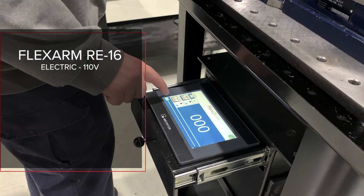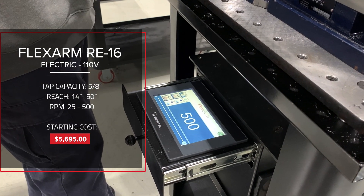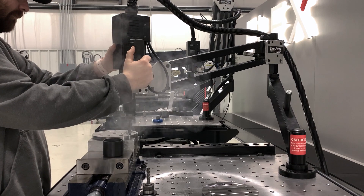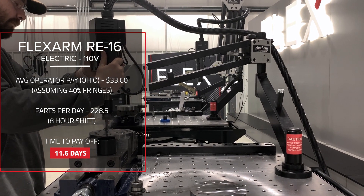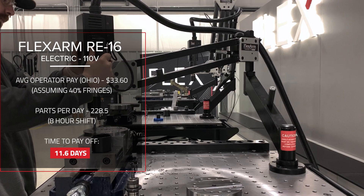Flex arm offers multiple models to fit your needs. Based on labor savings, here's how long it takes to pay off each one. The RE16 electric flex arm taps the same number of parts in just 1 hour and 10 minutes, making it one of the fastest solutions available. It offers a great balance of speed and precision, making it a strong option for medium to large scale production. For this particular demo piece, the RE16 would break even in less than 12 days of operation.